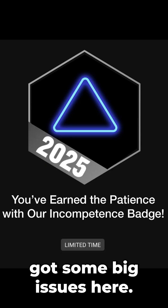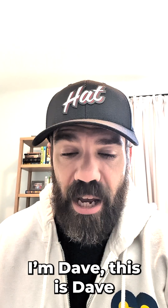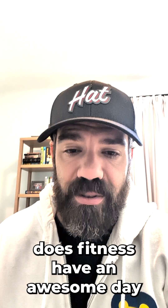It looks like we've got some big issues here. Hopefully a fix comes really soon. Hope that helps. I'm Dave — this is Dave Does Fitness. Have an awesome day. Stay fit.